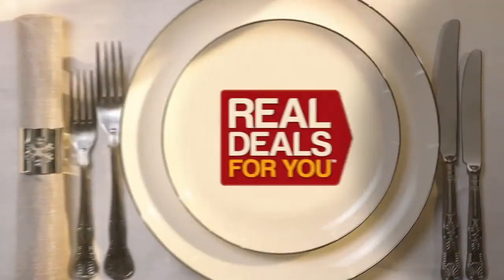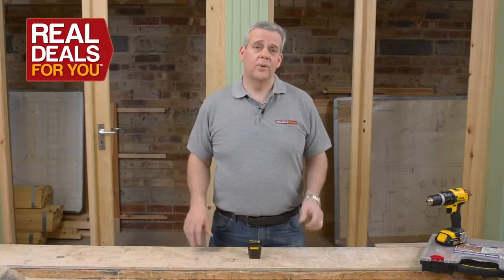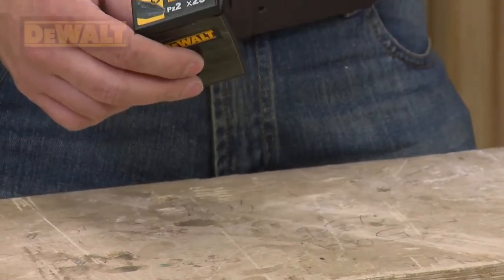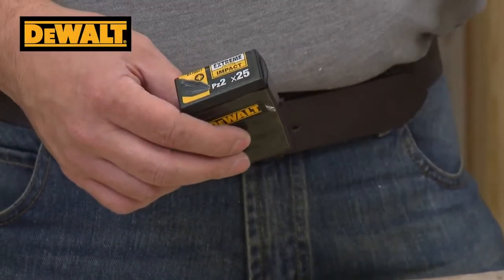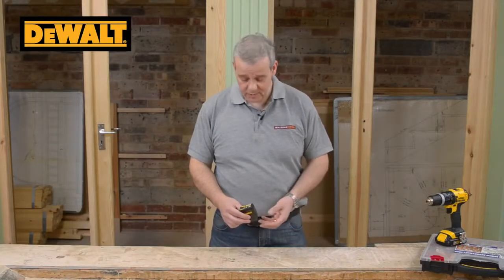Christmas gifts with all the trimmings from Real Deals For You. Two-point posi drive screwdriver bits — they're the most commonly used bit in the industry everywhere. Whether you're a DIYer or a trade professional, you'll always be using two-point posi bits.